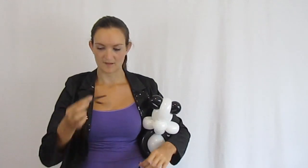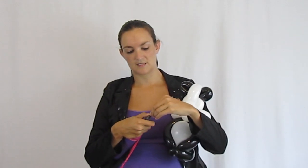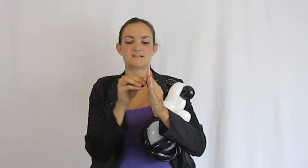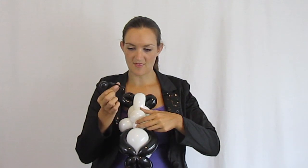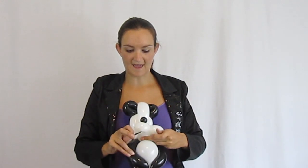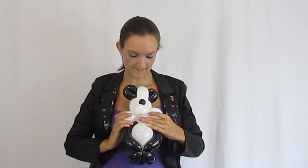Now take that black scrap I saved from his ears and cut it down — we don't need much balloon for a nose. We've just got this much, which is perfect. Give him a little tiny nose — you don't want it taking up his whole face. Tie a knot in there. To attach his nose, stick it right through the middle of the loop we made for his nose earlier, feed that tail right through, pull it through, and then wrap it around in the back.